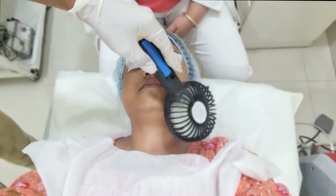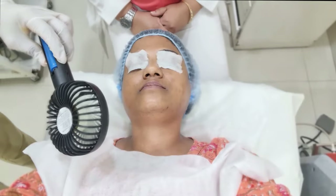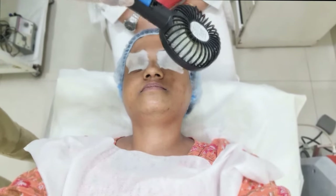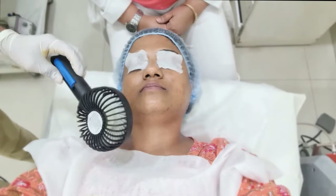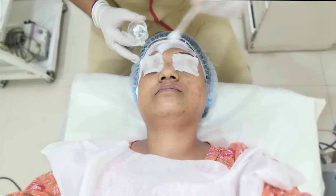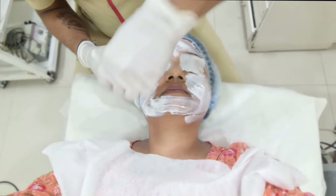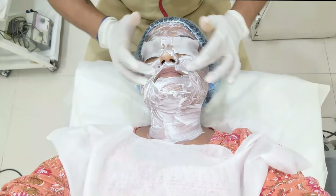Sometimes with such potent peels you can feel a little itching or irritation on the skin during application. The fan helps reduce that irritation. Luckily, this time I didn't feel any type of irritation at all. After 2 minutes, a neutralizer is applied — it comes in white color — and massaged all over the face to neutralize the peel that the doctor had applied.